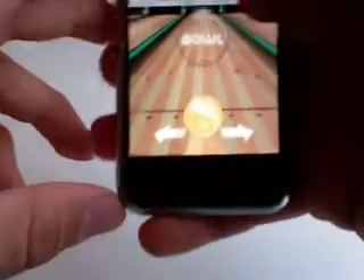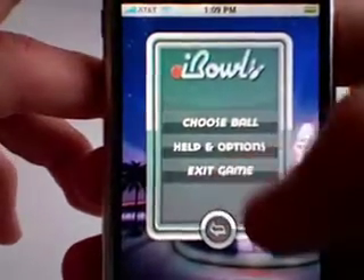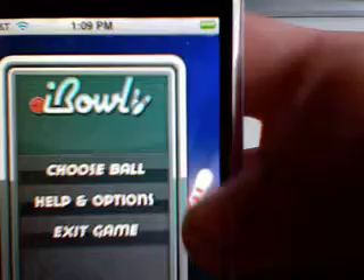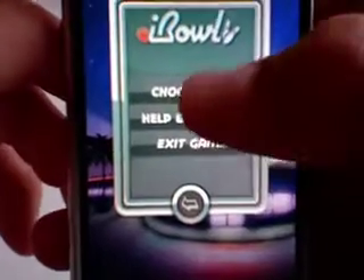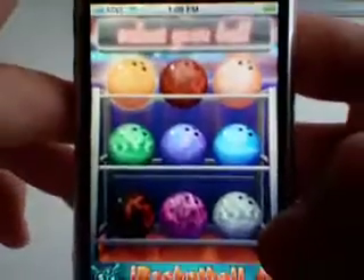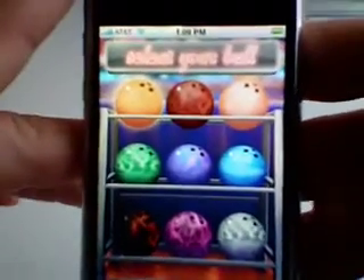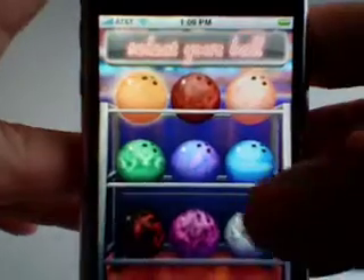That's really how the game is played — you go through ten frames. I want to show you something pretty cool, so I'll exit the game. For those who didn't see, I hit the pause button right there — that's how you get back to the main menu. You can also choose a different ball; I forgot to show you that.